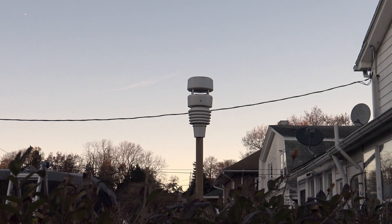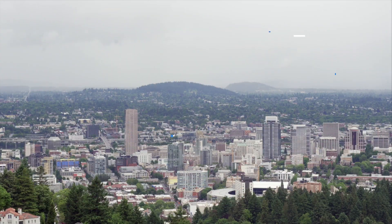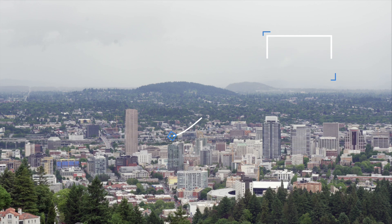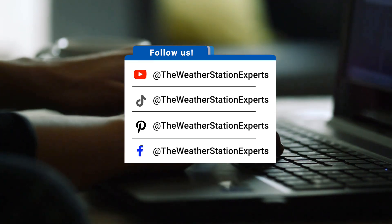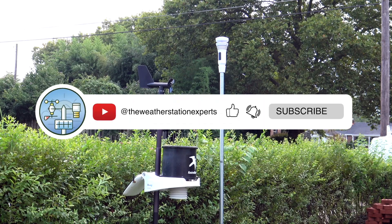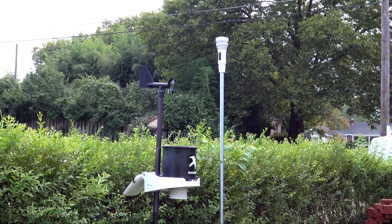But that's not the end of this review. We're going to keep testing it long-term, including sending it to Portland, Oregon in the Pacific Northwest for their rainy season. We'll update our review if necessary. If you have any questions or thoughts, drop them in the comments. Don't forget to like and subscribe for more reviews and weather station insights. Thanks for watching — until next time, as always, stay weather-wise, everyone.